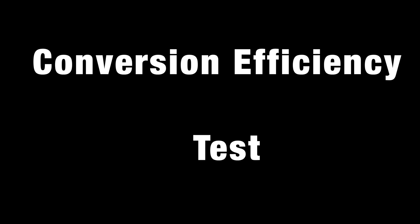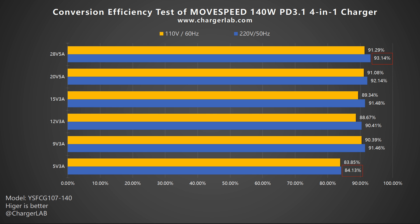Next is the conversion efficiency test. The conversion efficiency varies from 84.13% to 93.14% at 220V 50Hz, and from 83.85% to 91.29% at 110V 60Hz. The charger achieves a peak conversion efficiency of 93.14%, which is at an excellent level among similar devices.